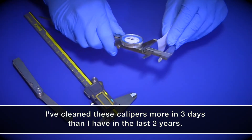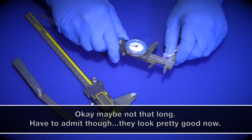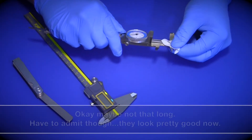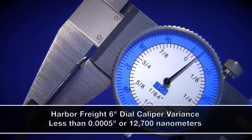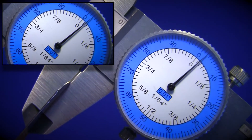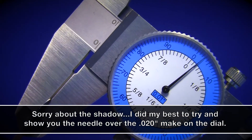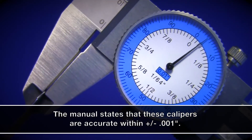Now for the $20 dial calipers I wasn't expecting too much, but then my father-in-law told me how accurate they were — and I had him tell me again because I thought he was messing with me. He told me that these Harbor Freight dial calipers are less than half a thou off. I'll use my 20-thousandths feeler gauge and from my point of view the needle lines up perfectly with that mark on the dial. I'm not going to say that all Harbor Freight dial calipers like this are as accurate, because I really think I lucked out with this one. Some of the ones I passed on looked pretty rough and sounded just as bad.